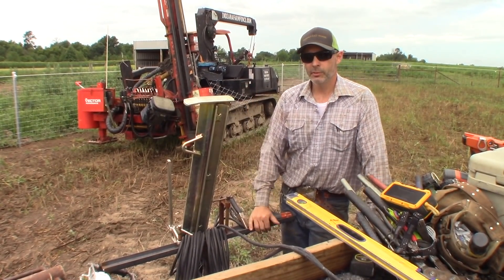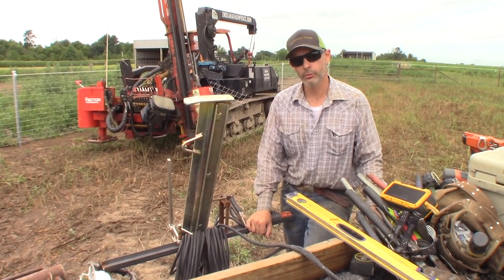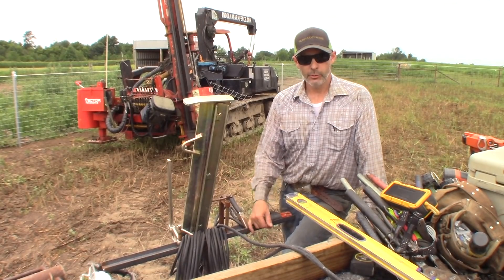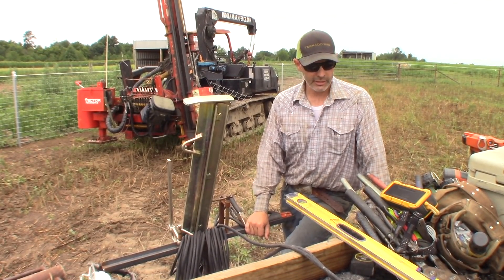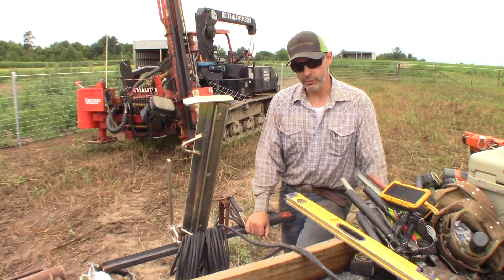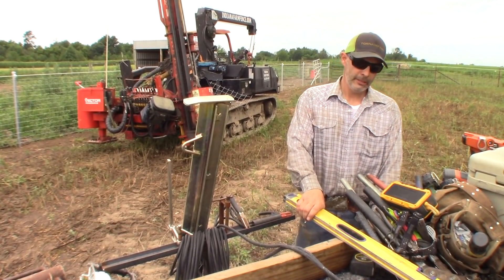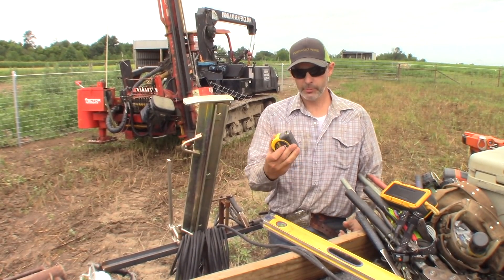You can see behind me the big post driver — that's what we typically use. We've got another one that's quite a bit smaller that I actually prefer, the ProTech Evo One. It's on a different fence job. Nigel gets to see a little piece of the homeland there — that's an Irish-made driver. We outfit that onto a Japanese track dumper made by Yanmar, several years ago, and it has served us well.